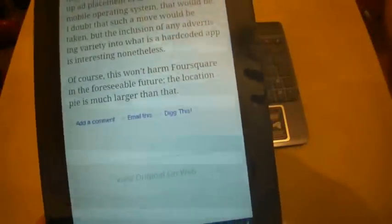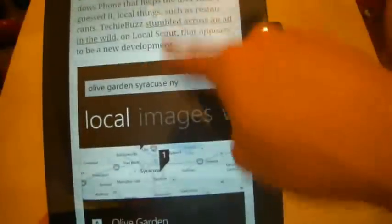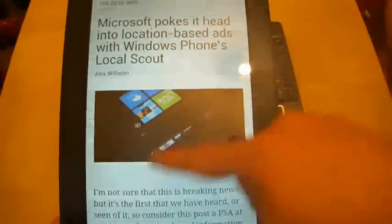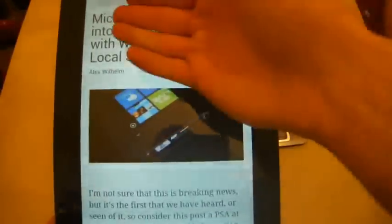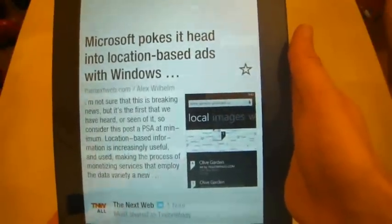On this one it scrolls rather than swipes. I'm not a hundred percent sure how Flipboard works — I don't know why one uses a swipe action and another a scrolling action, maybe because this is an RSS feed. But it seemed to work fine.